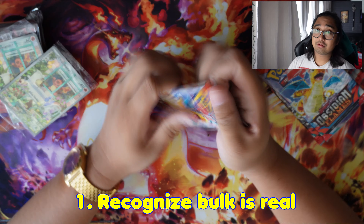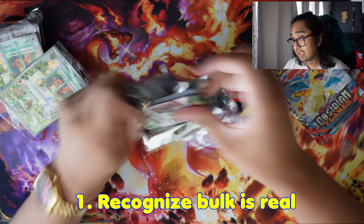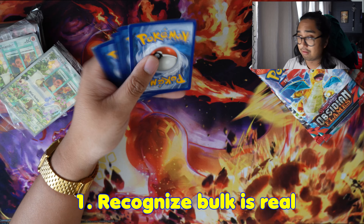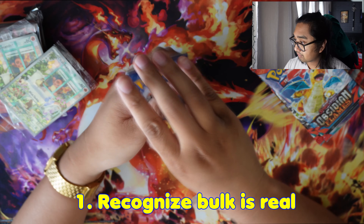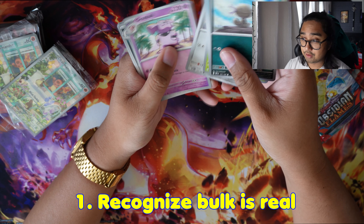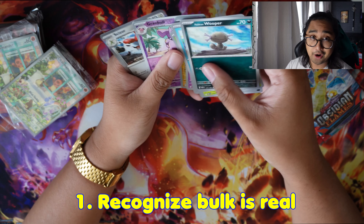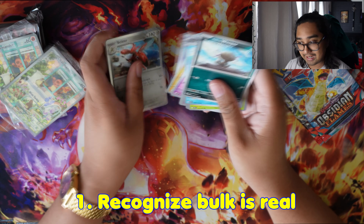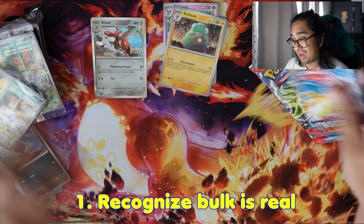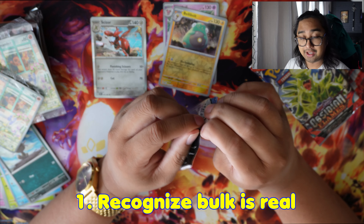Bulk is not a bad thing. Bulk is great for building a Pokemon deck or experimenting with Pokemon decks for casual or serious play. You can have quite a backlog and card combinations of what you might need in the future. If you ever want to see how far you are from completing a set, having a ton of bulk also means you have a lot of cards and boxes potentially taking up a lot of space.